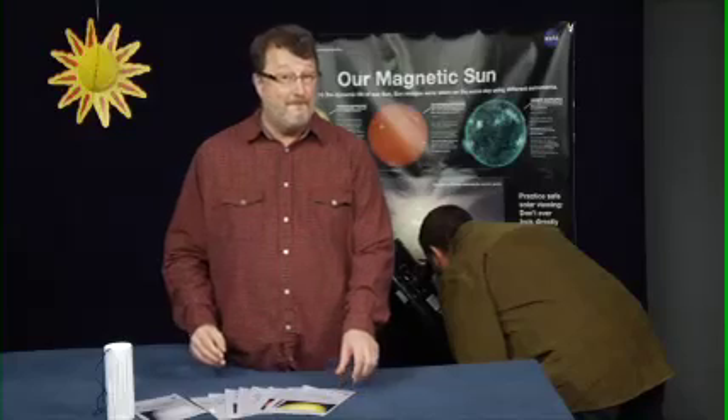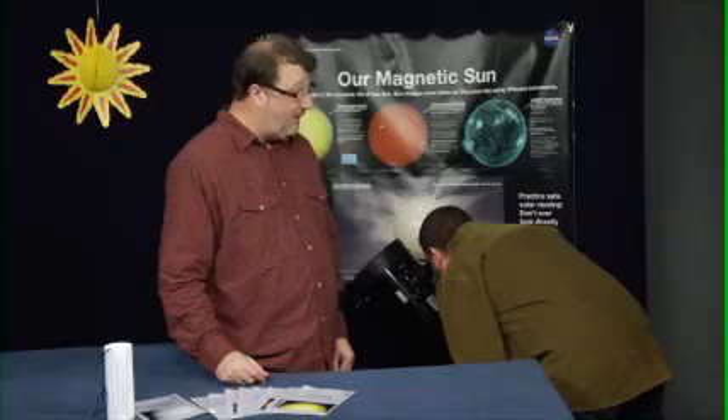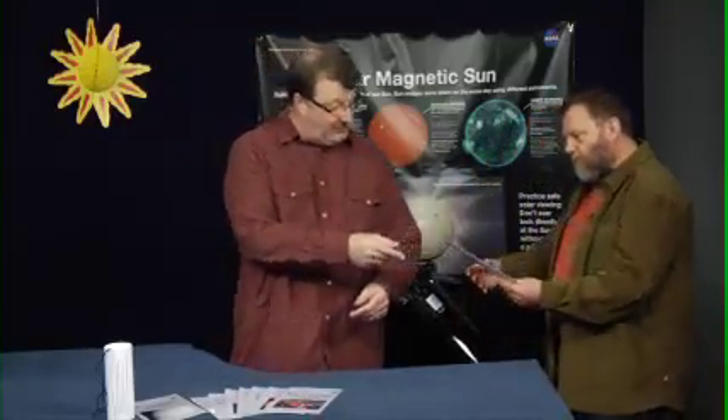Wow, is that really the sun? Yes, it is. What do you see? There's a dark spot in the lower right hand. Good eye — there sure is. Those are sunspots and they're caused by magnetic fields popping through the surface of the sun. Here, this has an illustration of why we see sunspots.